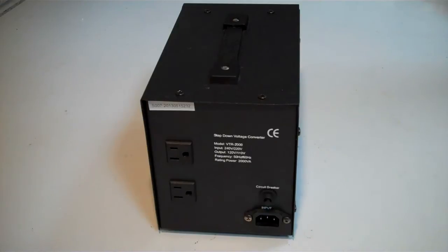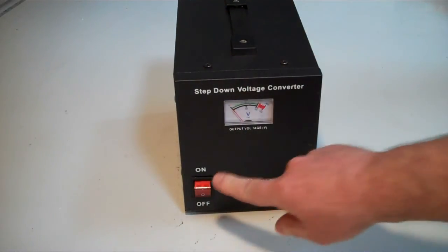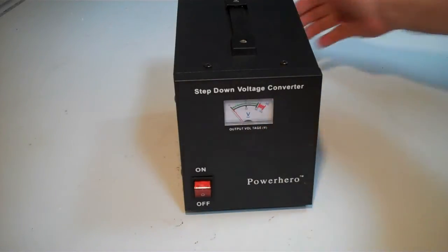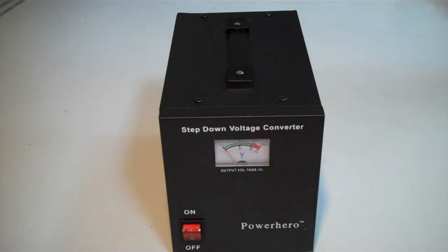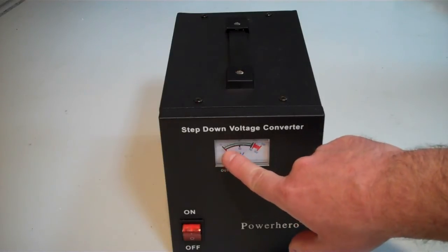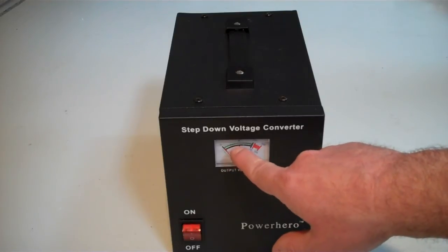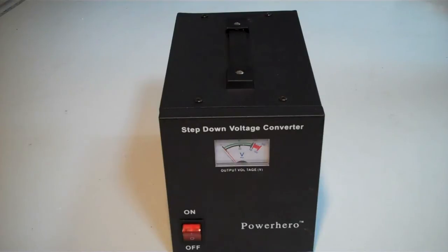On the front of the converter, you can see there's an on-off switch and a dial which just tells you what the voltage is. This only goes one way — it's only a step-down converter, unlike some of the others that we sell which go up as well as down. So you can only use it that way around. There are two dials on it; the one you need to consider is the green one at the top, which will tell you what the output is.